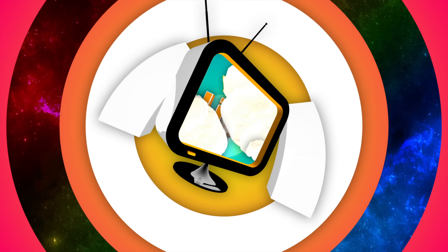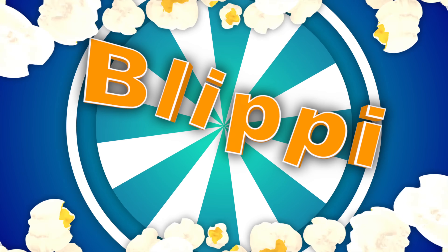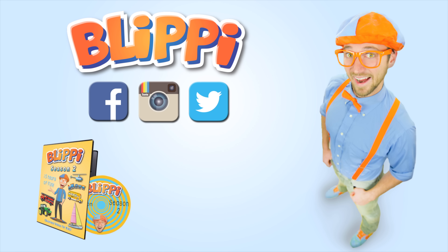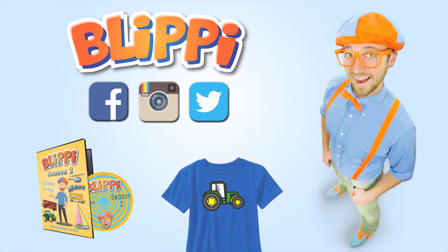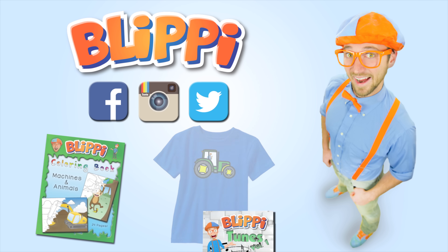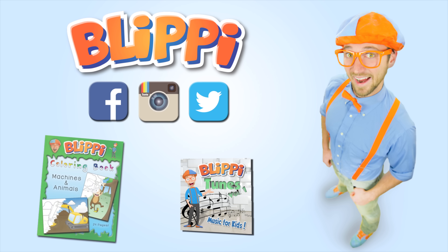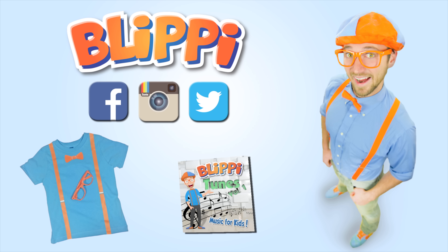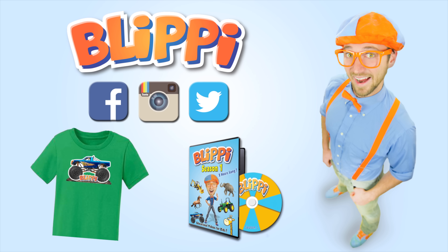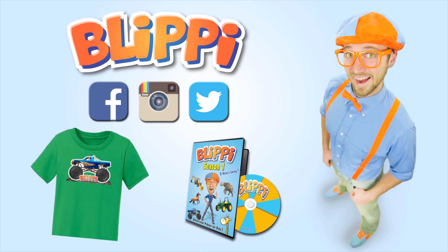Blippi. Blippi. So much to learn about, it'll make you want to shout. Blippi. Blippi. Parents, siblings, grandparents, babysitters — I'd love for you to head on over to my social media pages like Facebook, Instagram, and Twitter, because I have fun news updates, behind the scenes, and even free merchandise giveaways. Just search for my name, Blippi.